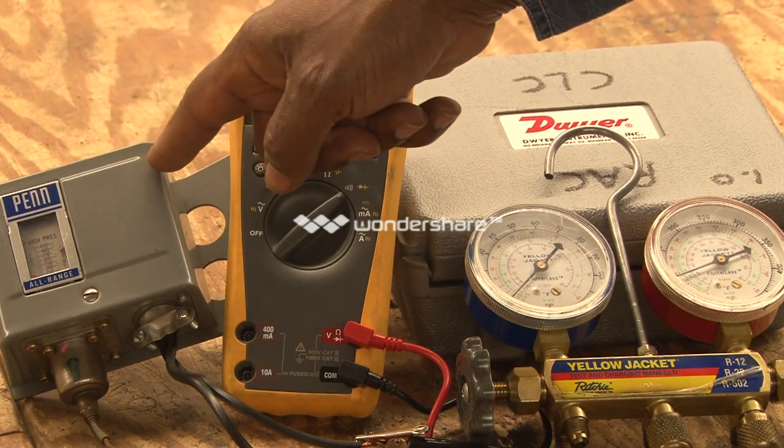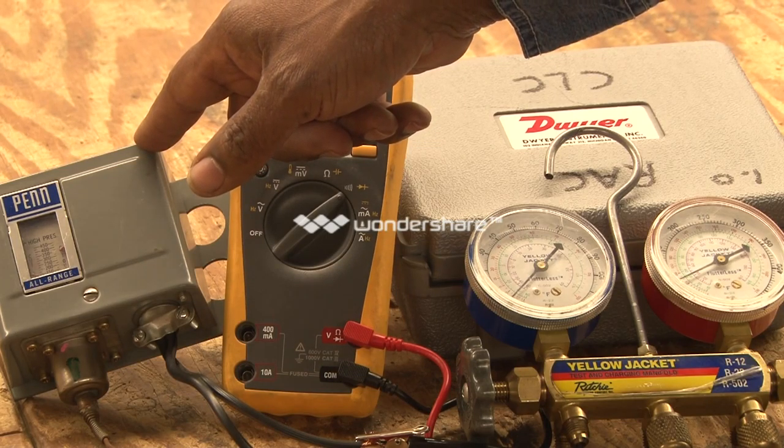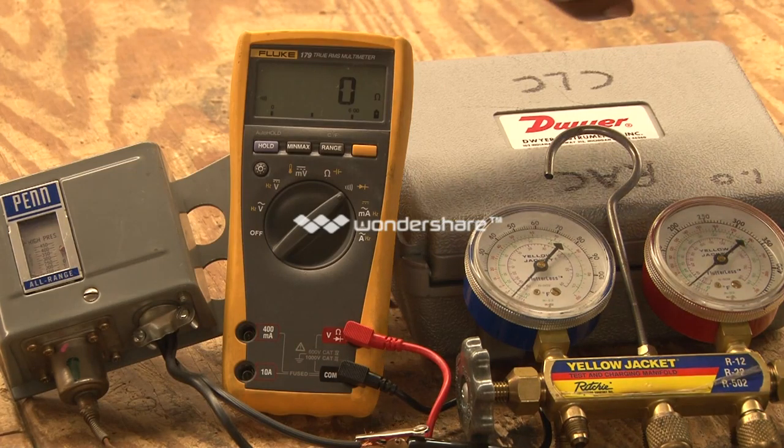This is a pressure control, and it's a high pressure control. It's going to work in reverse action, but designed to control contactors or other type of controls based on the pressure it's sensing. In the refrigeration system, it will sense the pressure and will cause it to operate.